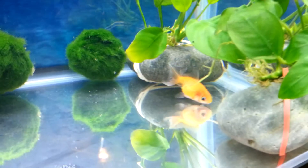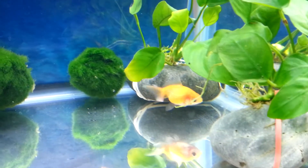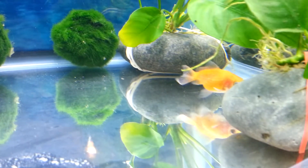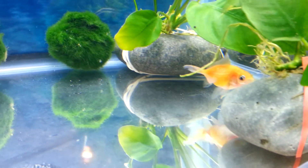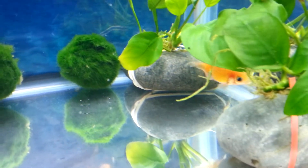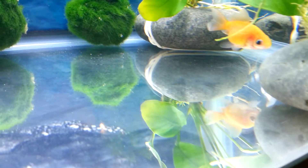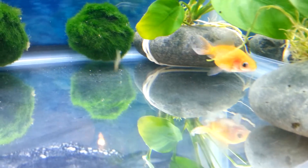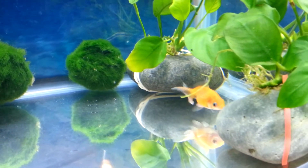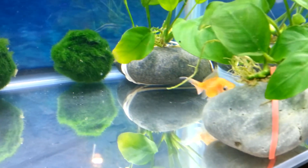This is a pearl scale goldfish. It's all light orange. He might darken up with good food because I'll be ordering Hikari fancy pellets and also the Rapashy Super Green. So he might get darker, he might turn into a red — who knows. He's pretty small, but since he's a pearl scale he was more expensive than their fantails. Their small fantails are like $4; this guy was $9.